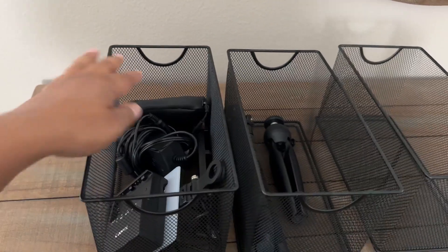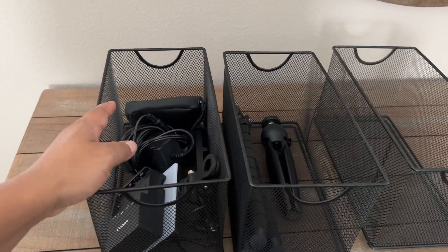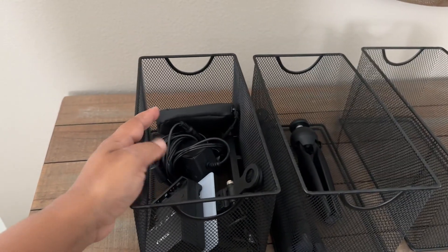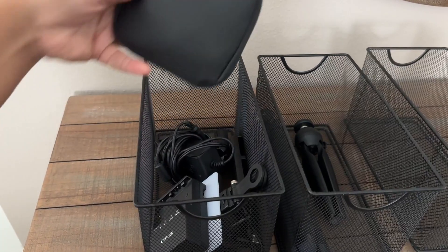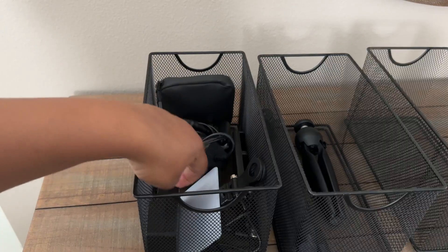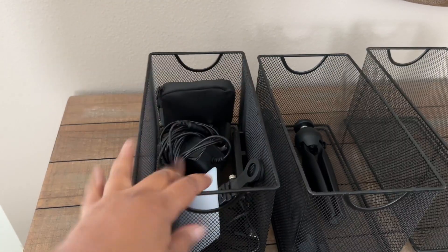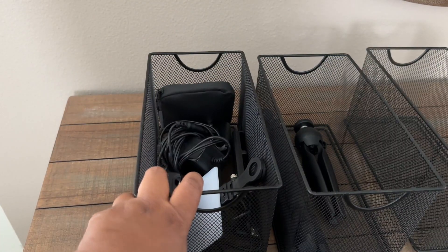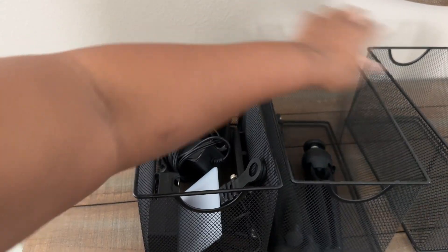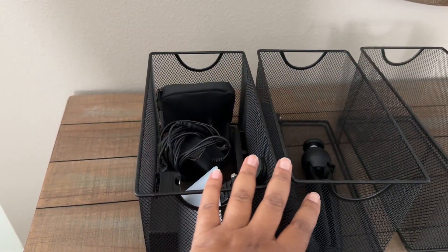In this one I have small tech that I use in my everyday business — I do content creation. I have my microphone, some chargers, more chargers, lights, and just a variety of things in there. In this one we have two tripods, and I don't have anything in this one at the moment.